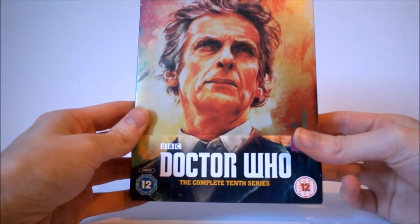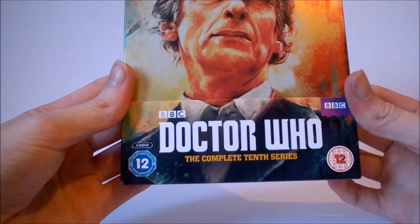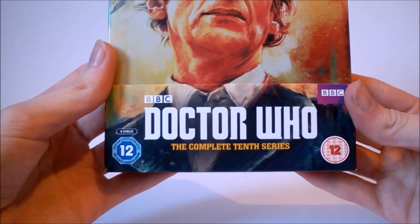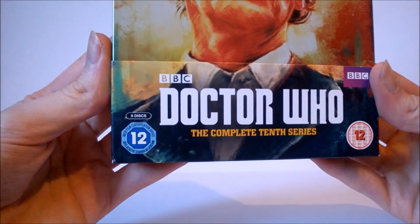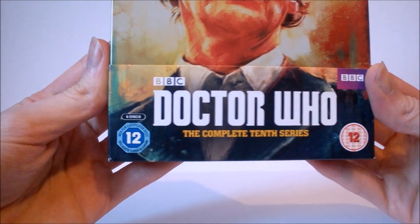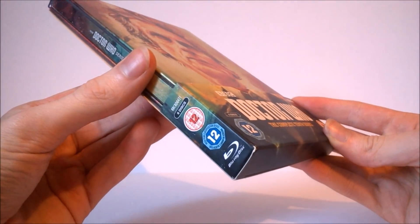Taking a look at the actual Steelbook itself, much like the majority of releases, at the very bottom we get this cardboard sleeve piece along with the Doctor Who logo, the BBC logo, the complete tenth series branding, and a continuation of the cover artwork on the front. At the very bottom we get a six disc set logo along with the ratings — a 12 — and on the sides of the sleeve we just get the regular DVD information printed.